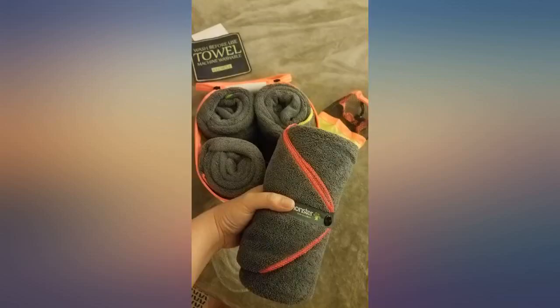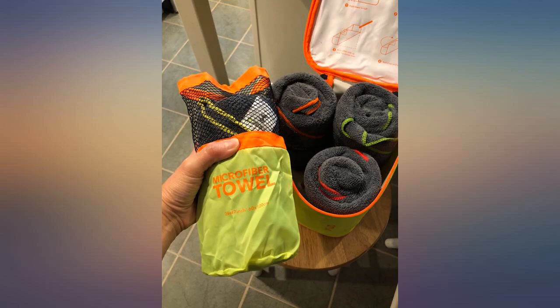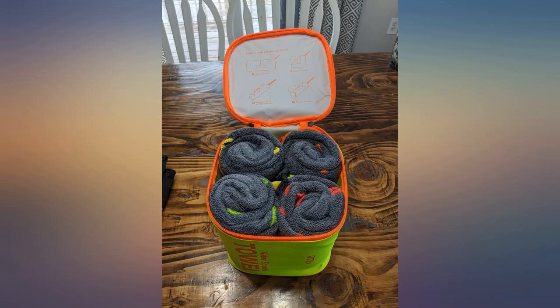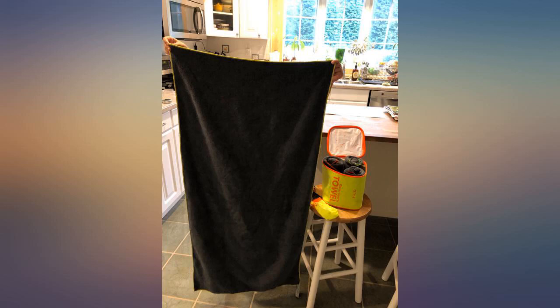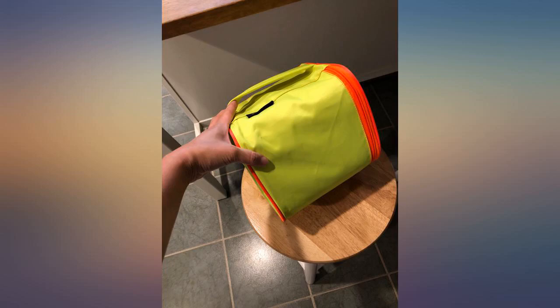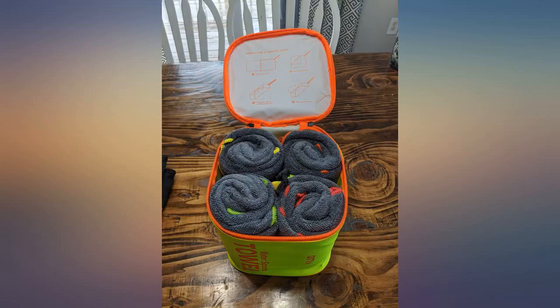I bought these compact towels for our kids for our travel trailer because we have limited space, and they are great. They are a decent size and they don't take up a lot of room. The case is a nice idea, but once I took them out of the case and unfolded them all for the first time, I was never able to get them back in.